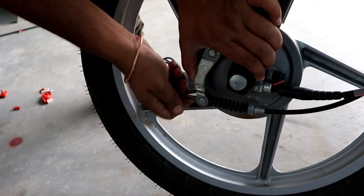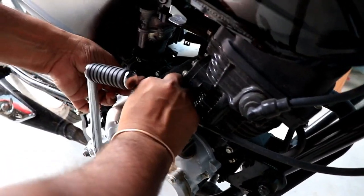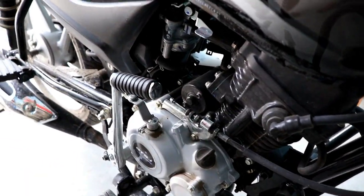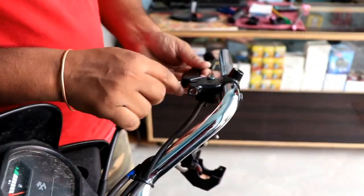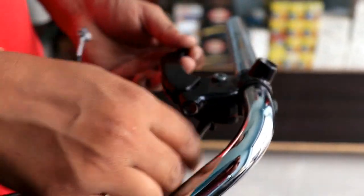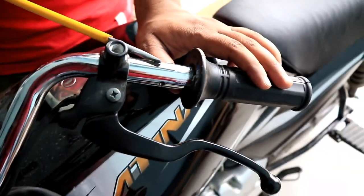After loosening, we will free it up. The other side of the clutch will also be loosened so it will be free. After that, we will remove the left clutch wire and the front brake cable. Then we will remove the left grip — it will take some time.